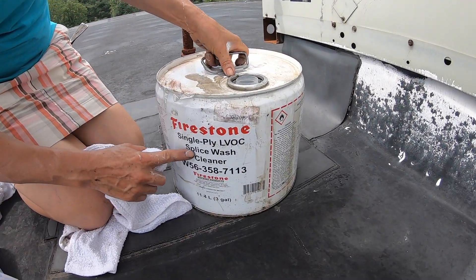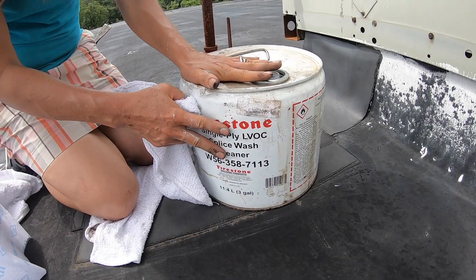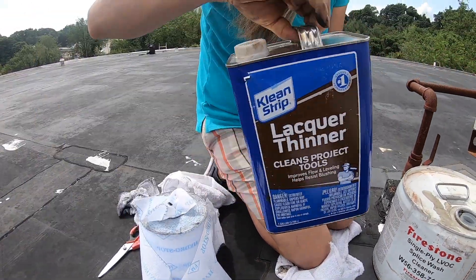I cleaned the area with this splash wash. If you don't have that, you can use a cleaner and you can buy it at Home Depot.